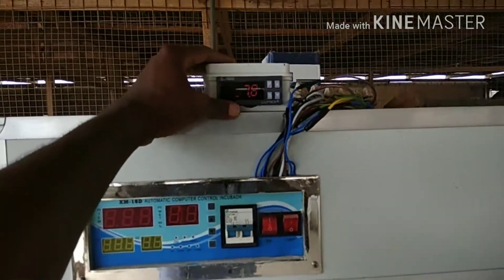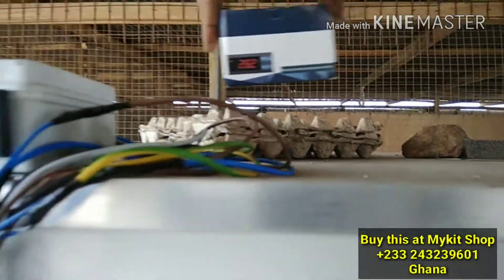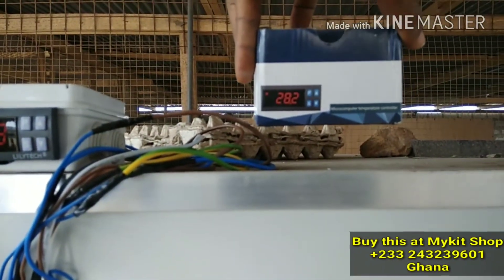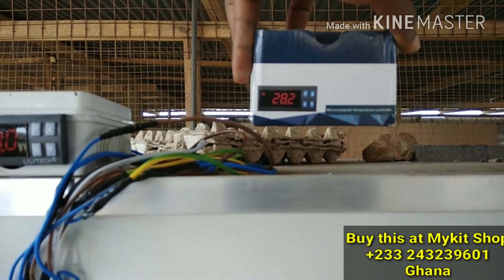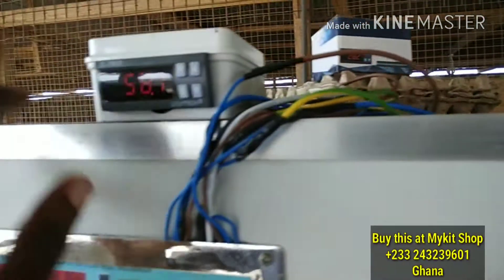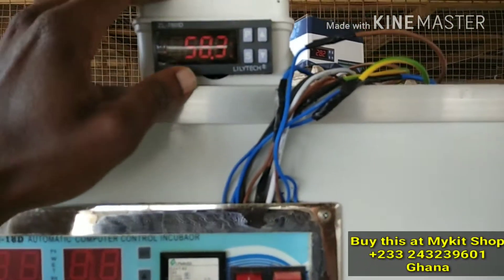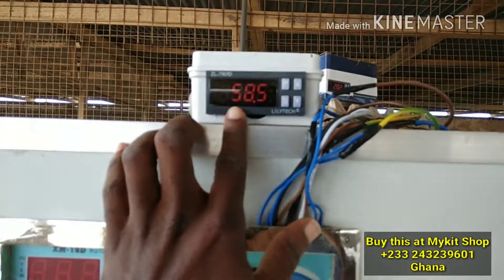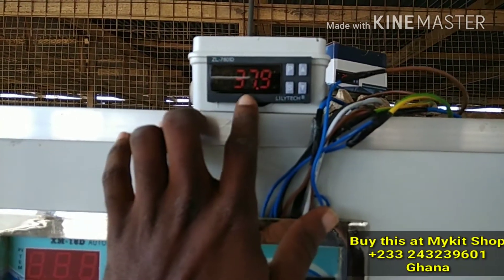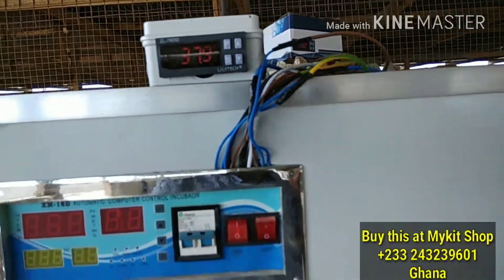So I got the Lilitech microcomputer temperature controller. Now this can control humidity, temperature, and it has a timing system for the motor also. Right now it's showing 58.5 humidity and 37.9 temperature.